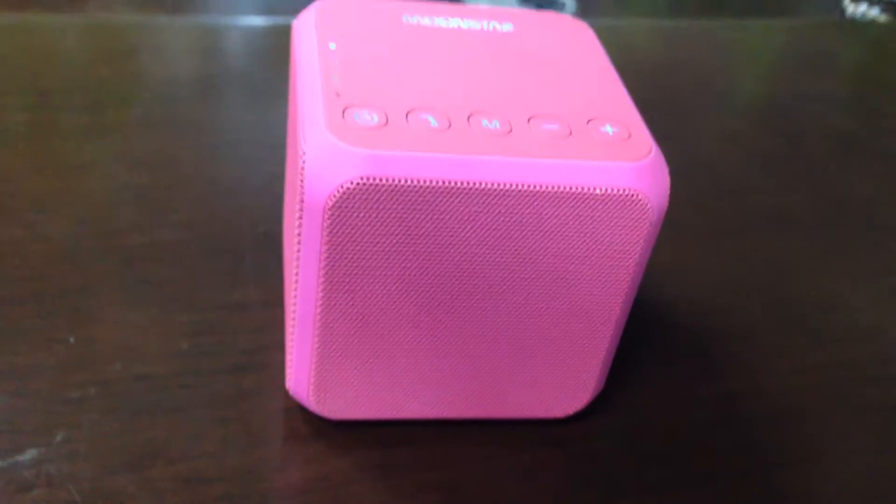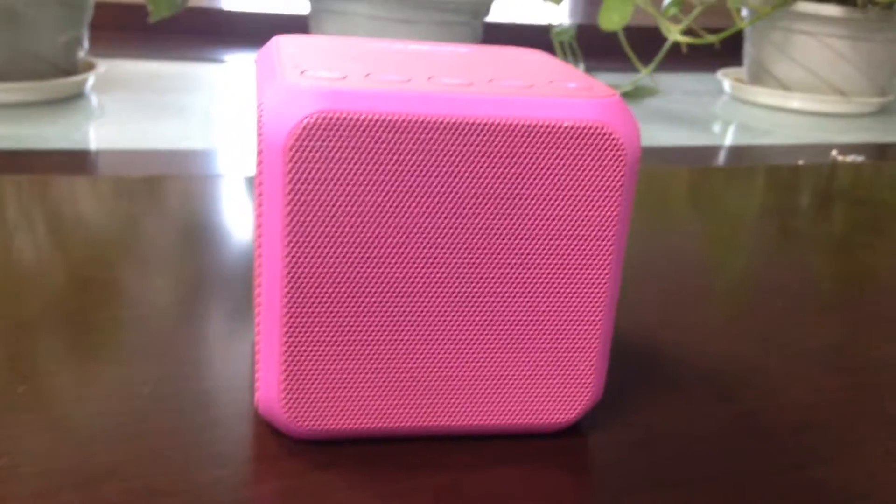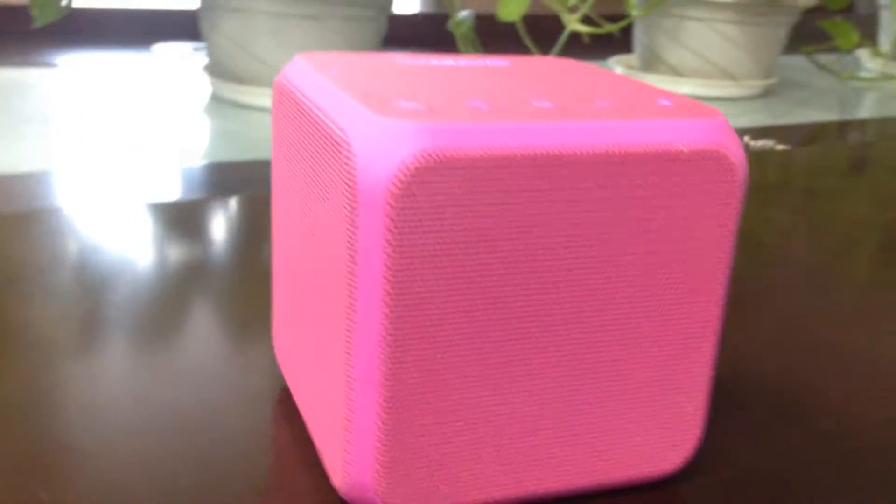Hi, this is Senjun Shin Technology. I would like to introduce you to a Bluetooth speaker, HR-B10.